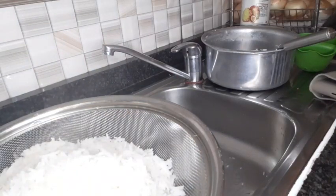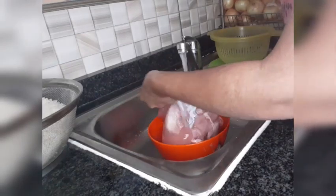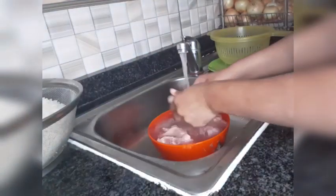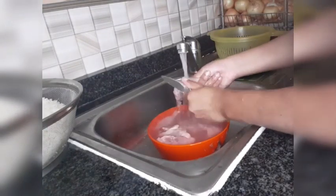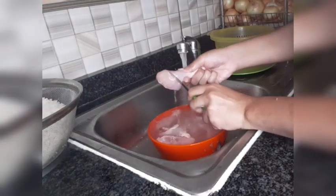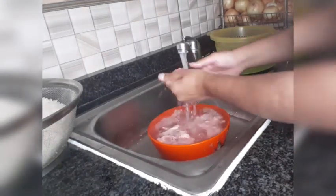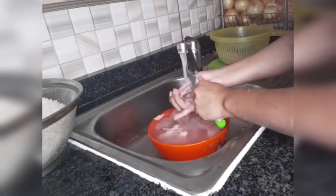Next we're going to clean the chicken. I'm going to show you how I clean my chicken today. Where I stay the chicken isn't normally dirty, but still you have to wash it. And this gives me a chance to make some cuts into the chicken so it's easy when I cook. Just here and there, a little bit of fat in the chicken pieces that you have to remove.